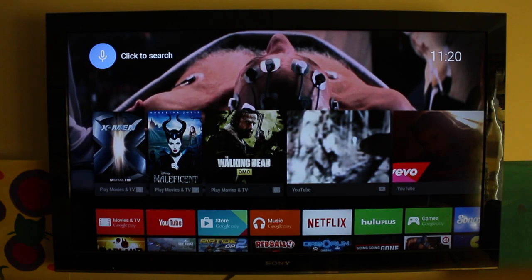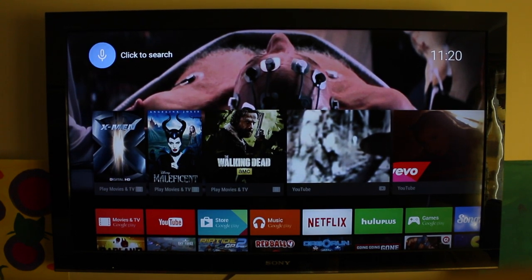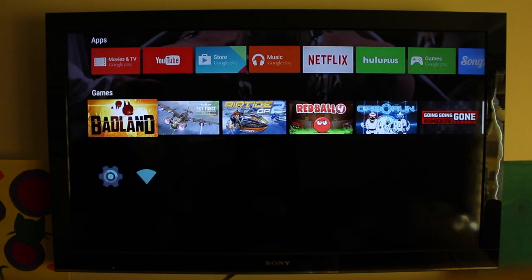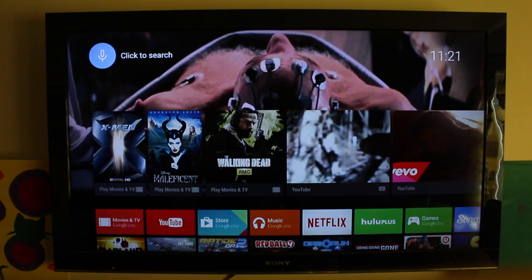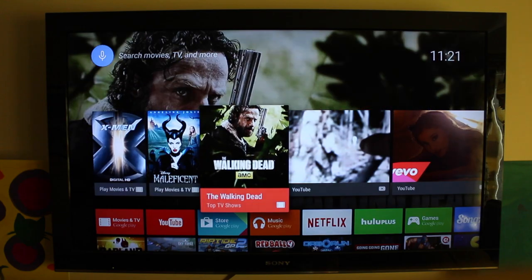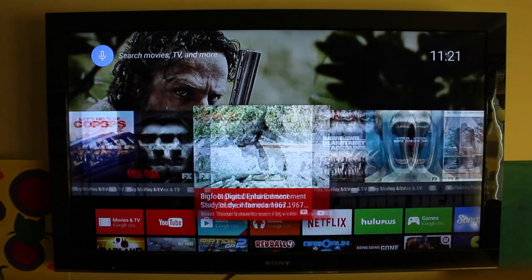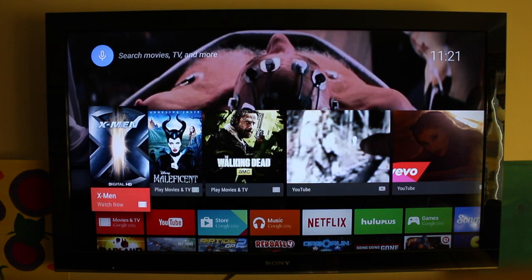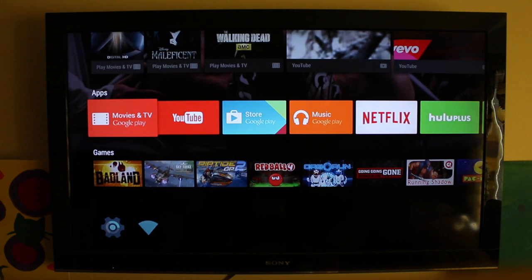Right now we're looking at the basic interface for the Nexus Player — this is the Android TV interface. As you can see, it's a simplified television experience over what we had with Google TV. It's basically all based off of this main menu. We can see our recently watched and recommended content up top here — that'll include things from Google Play, YouTube, and other sources.